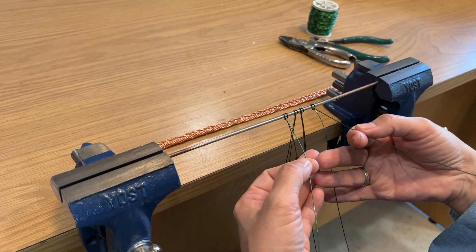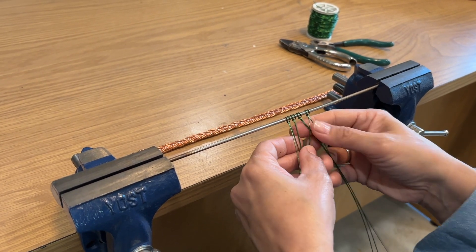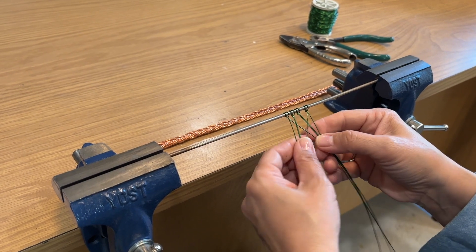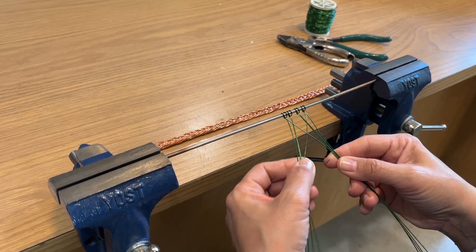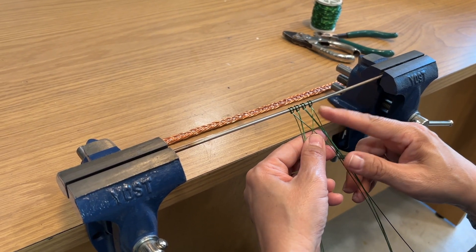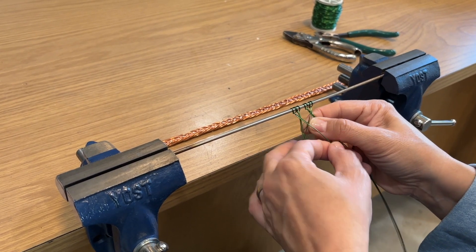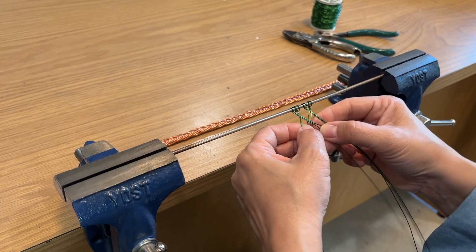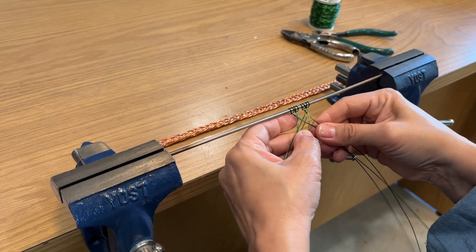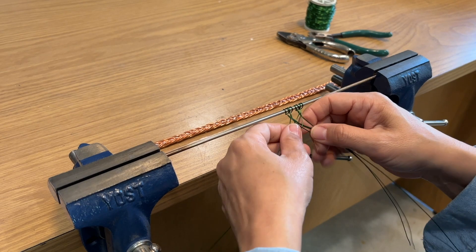As with any braiding technique, you always want to start in one point and then alternate. In this case, we're going to start from the far right wire, bring it across to the center forming X's, then go to the far left wire over that, creating another X, then back to the remaining wire on the right, then back to the left, and so on. You want to keep pulling the wires firmly, keeping them straight and even, and making sure you're forming those X's evenly right in the center of your braid.